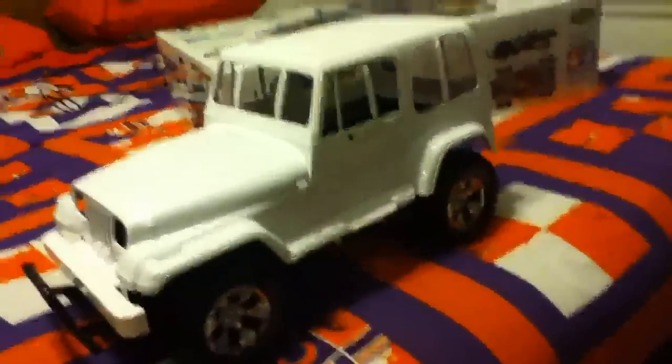We have the finished product, basically, as you can see. Let's take off the body real quick — okay, got it off.